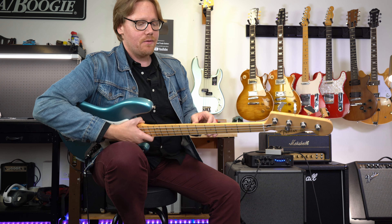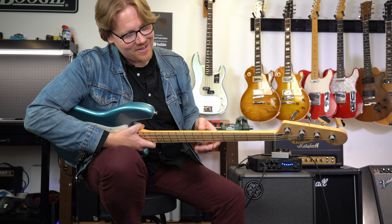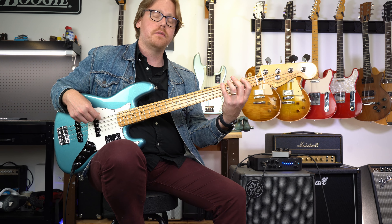It is a maple neck — a two-piece maple neck that they tried to make look like one. It makes a difference. But again, it sounds great. I think you got a lot of bang for your buck here.